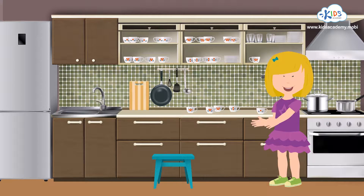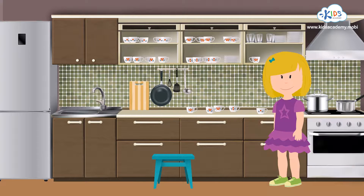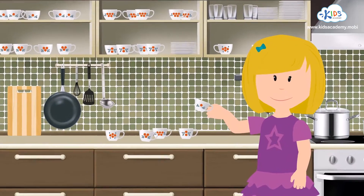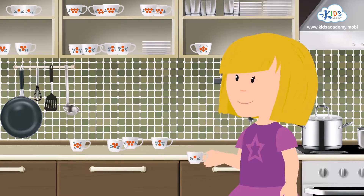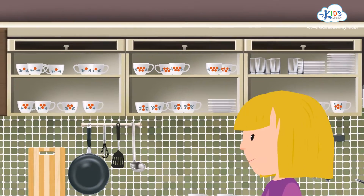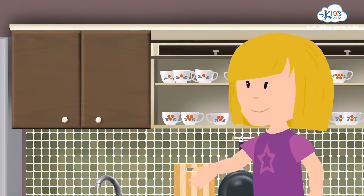Oh goody, goody! If we do the sorting together, we'll be done in no time. Say, what shape is decorating this mug? A circle! Which shelf do you think we should put the mug on? You got it! The upper shelf, because there's already a mug with one circle on it.